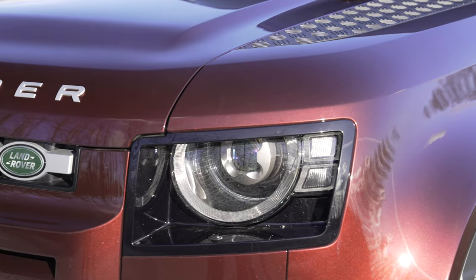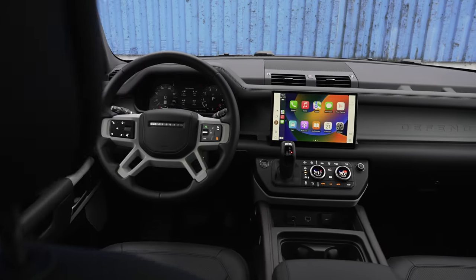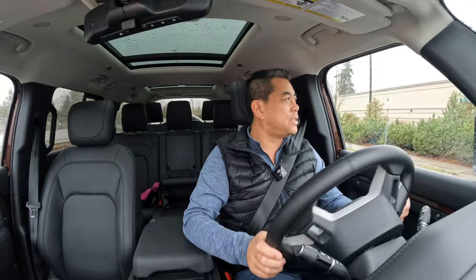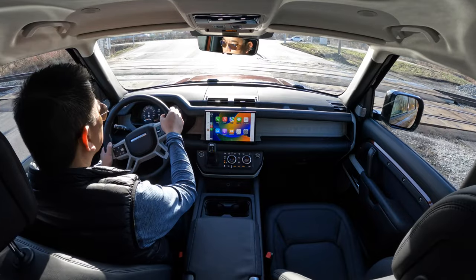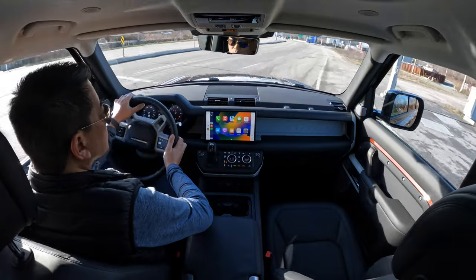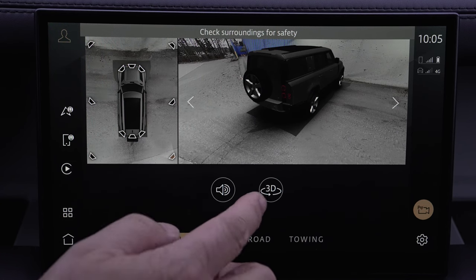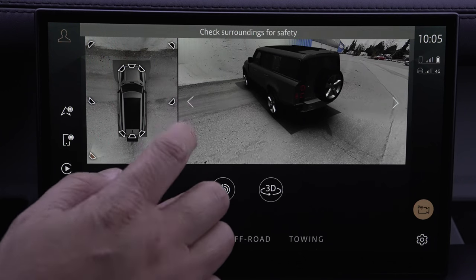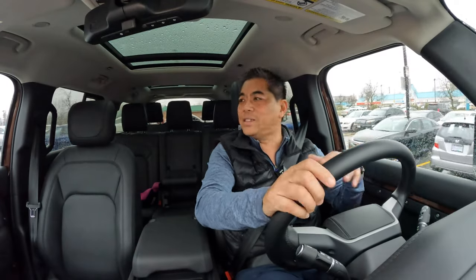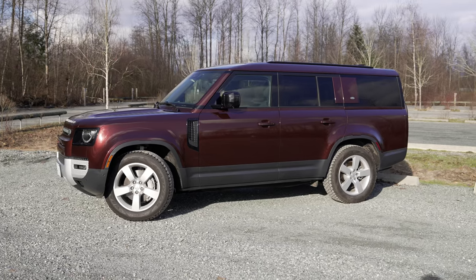Then there's the classic Defender styling — you're either a fan or not, but I'm a fan of how they've modernized it. The infotainment works great, the screen size is good, and it has over-the-air updates that automatically install. The last like is the price — yes, it's $100,000, but what else gives you this capability and carries eight passengers? On the dislikes, there really aren't many: the camera display wastes screen space, and there's reduced off-road capability due to the extended length. But this will suit 99.9% of people's off-road needs.